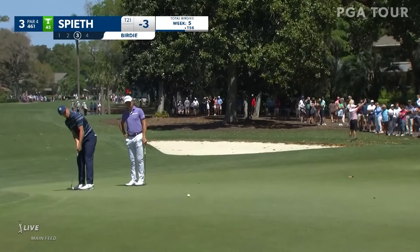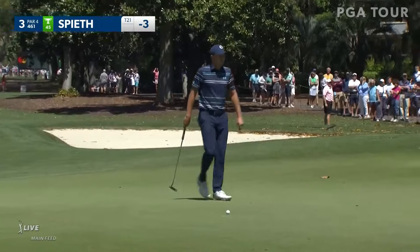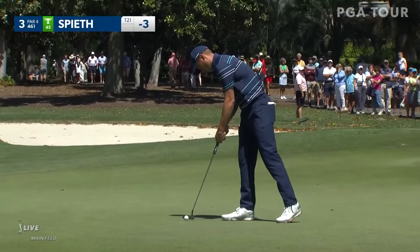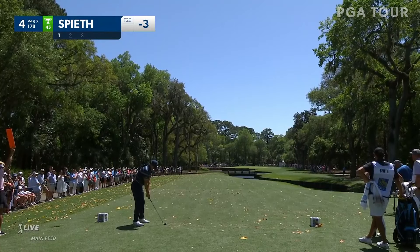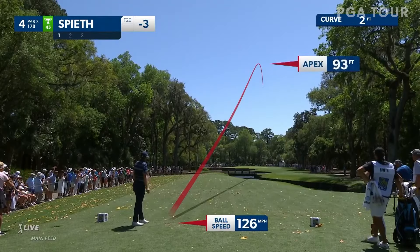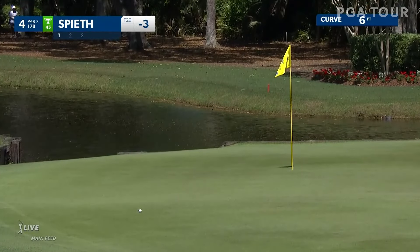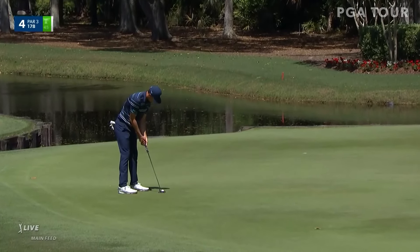Now Spieth up the hill, twisting left. A lot of putts this week have been underneath the line. That's okay — good shot. And you heard him there say, 'Is it really going left? Is it really going left?'